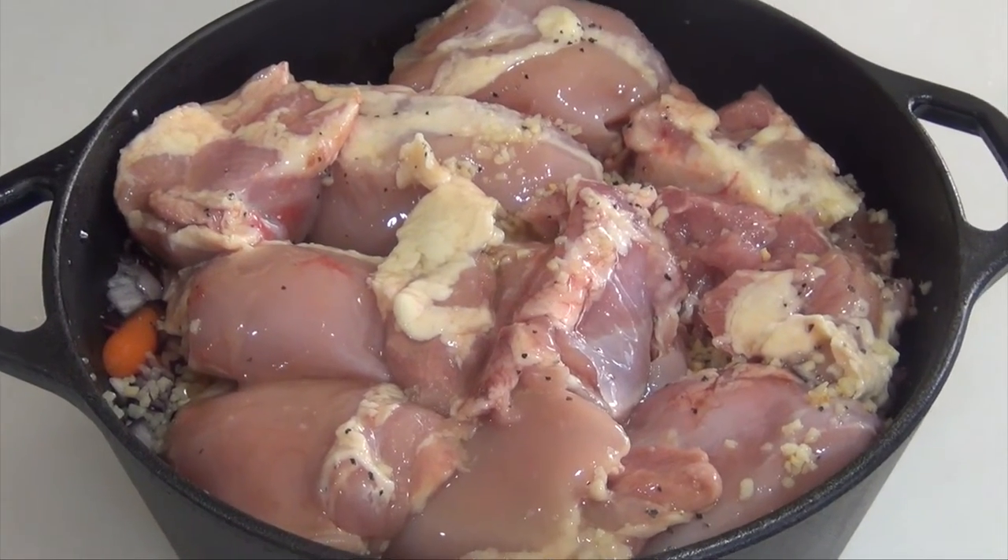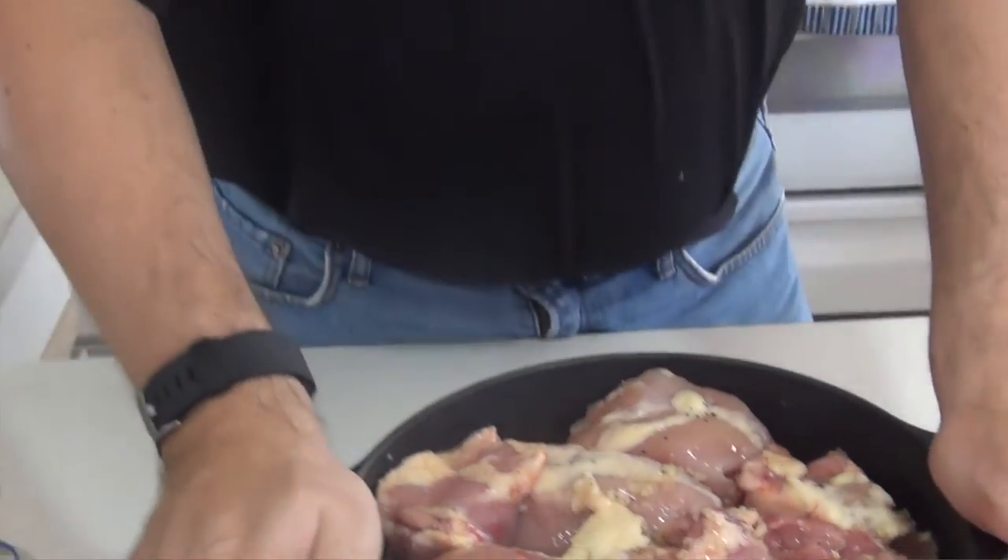That's it. Oven set at 375. I'm going to cook this for an hour and a half. Our chicken, potatoes, and carrots — the one-pot meal — has been sitting in here baking at 375 for about an hour and 40 minutes.